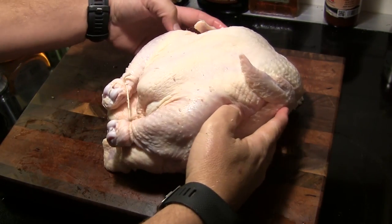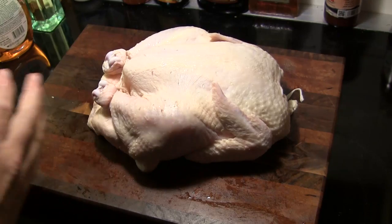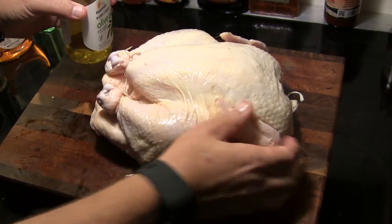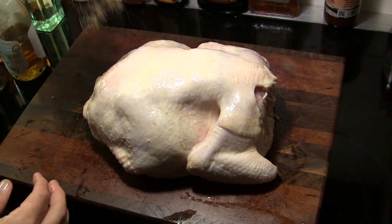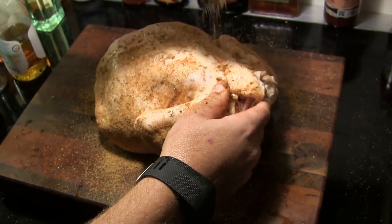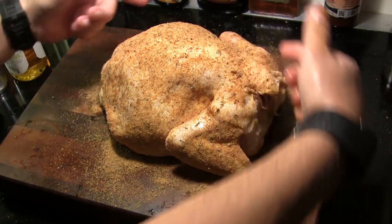Next we're going to get our chicken ready. I've got a seven-pound chicken that I've rinsed off and patted dry, and I've tied the legs together so they won't be flopping around on the rotisserie. I'm going to rub it down completely with a thin coat of extra virgin olive oil on both sides — using this as a rub binder. Then I've transferred the rub into a shaker and I'm going to shake an even but fairly heavy coat all over the chicken. I'll save a little bit to shake on once it's on the rotisserie, then install the rotisserie rod through the cavity and clamp it on both sides.